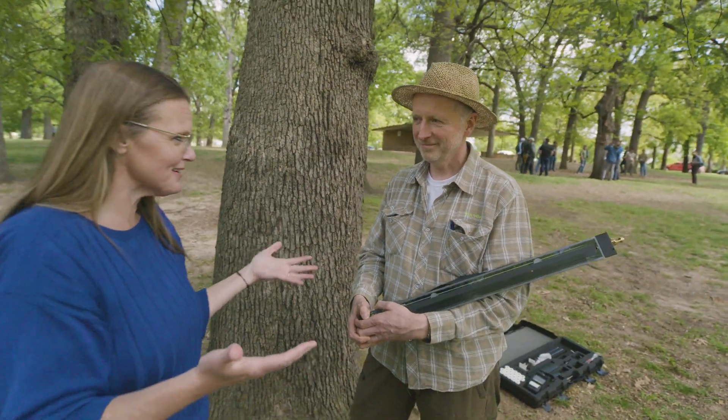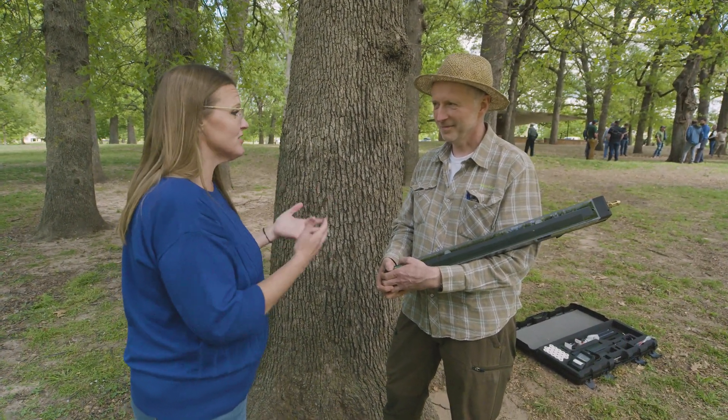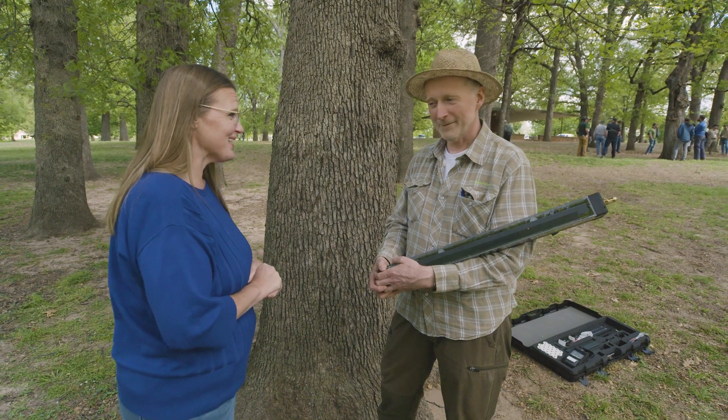With a few storms and a lot of wind coming through Oklahoma, we appreciate Frank bringing this technology and training our state arborists here. Thank you — I enjoy that.